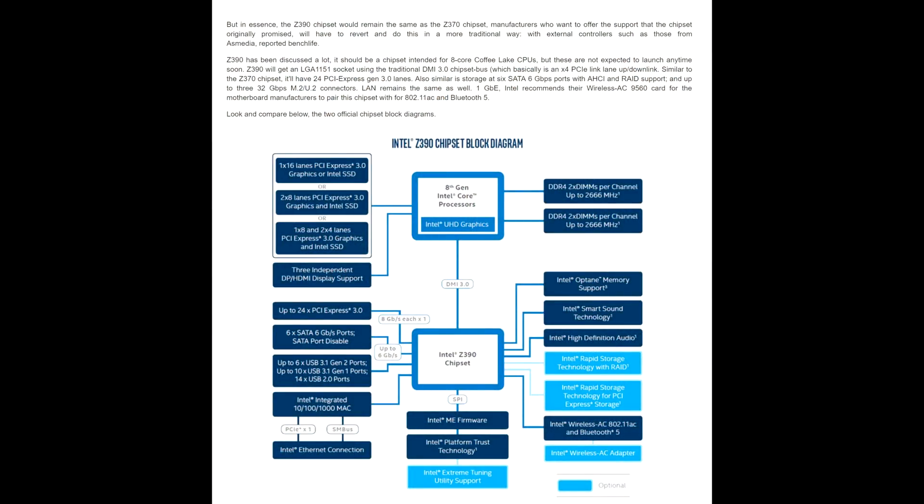Let's start with the motherboards. One of the biggest complaints many people have with Intel is that every time they bring out a new series of CPUs, you have to upgrade your motherboard. This time it's sort of half the case. Intel will be bringing out Z390 for the new CPUs, but it looks like you'll also be able to use them with your existing Z370 motherboard. If you're buying for the first time, you'd probably want to go towards Z390, though I can't imagine it will be much different from Z370.